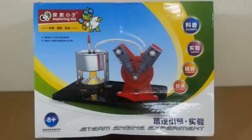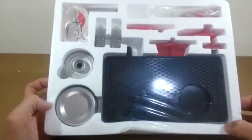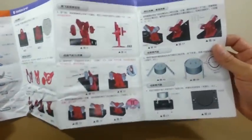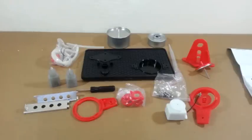Before I make my first homemade steam engine, I wanted to try this commercial toy engine sold by vangood.com. This is what comes in the box. There is a manual — it is in Chinese, I guess. However, the pictures should be enough to build the engine. These are all the parts of the engine.